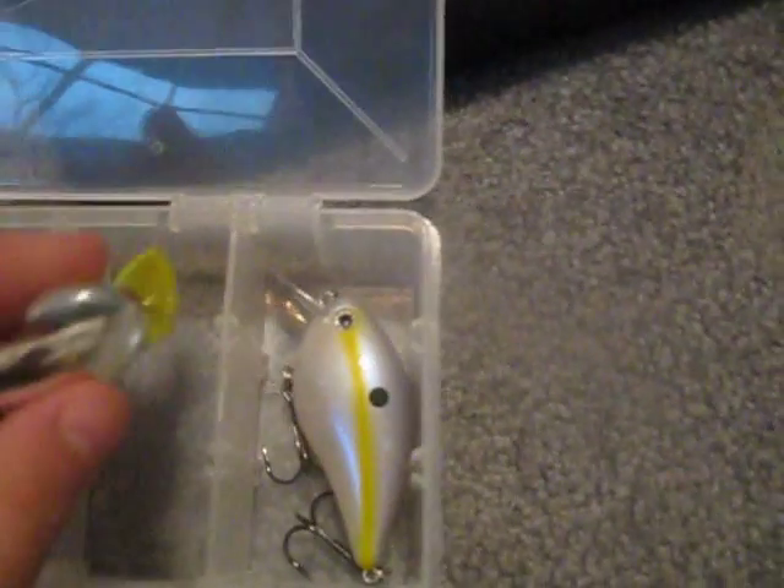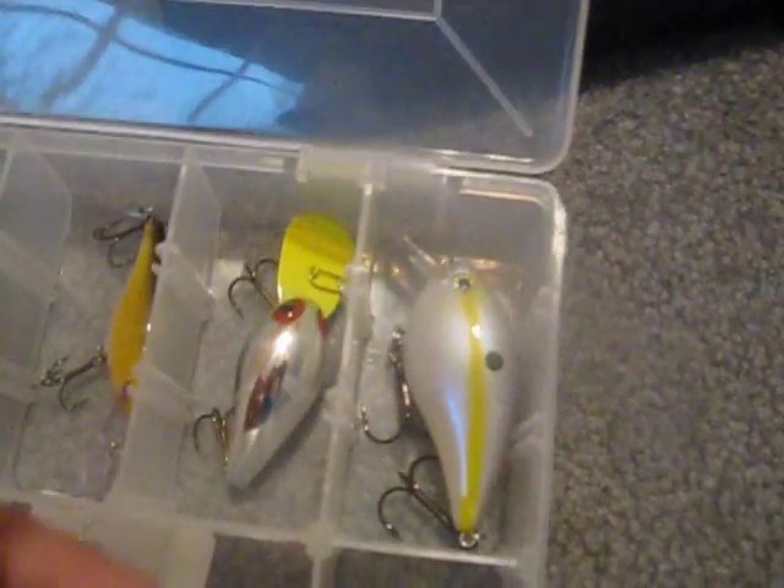Wiggle wart. Two jointed shadwraps, one in the baby bass color. Cam Van Dam chartreuse shad. Cam Van Dam sexy shad. Inline spinners. XPS Speed Lord — like a spoon sort of thing. Same thing just in a different color.